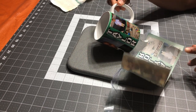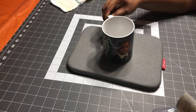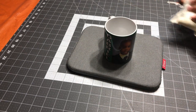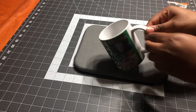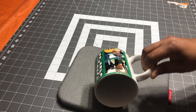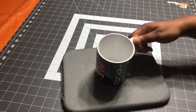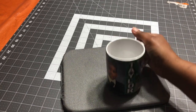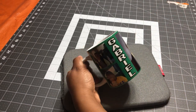Oh, this is nice! Wow, look at that! Almost all the ink came out. This is the result of the mug — I'm not even sure if you're seeing what I'm seeing. It's beautiful! I can't hold it, it's still hot. See that? It came out beautifully.